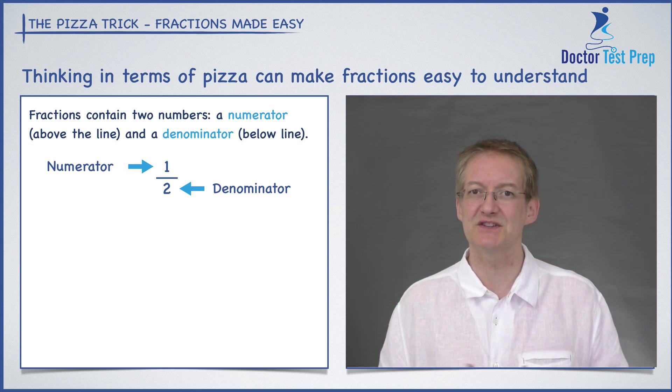Now what do these numbers actually stand for? If we think about pizza then fractions become a lot easier to understand.